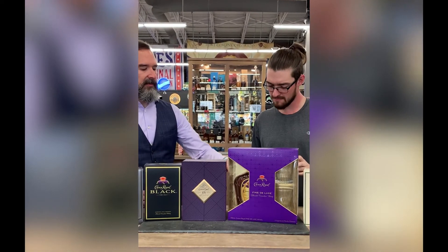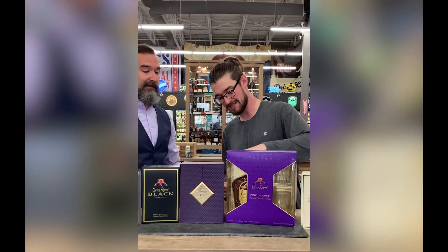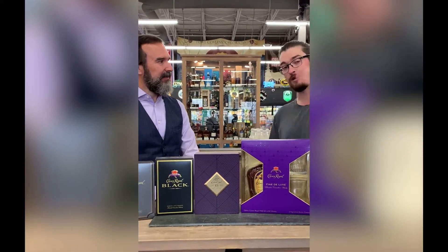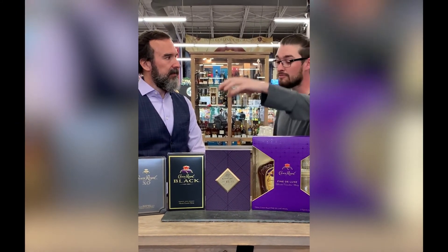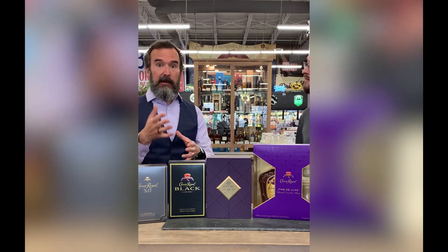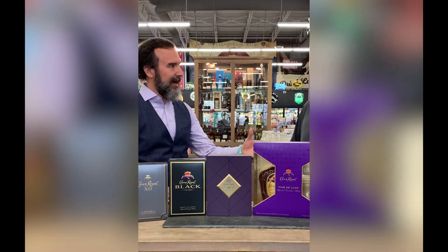I have one more whiskey for us to try — that would be the Crown 18, the one I've been wanting to try ever since I saw the bottle come in. Is this replacing the Crown XR? Think of it as kind of filling the void. XR — just as a recap — we had two different versions: we had our Waterloo XR, which was the red box, and our LaSalle XR, which was the blue box.